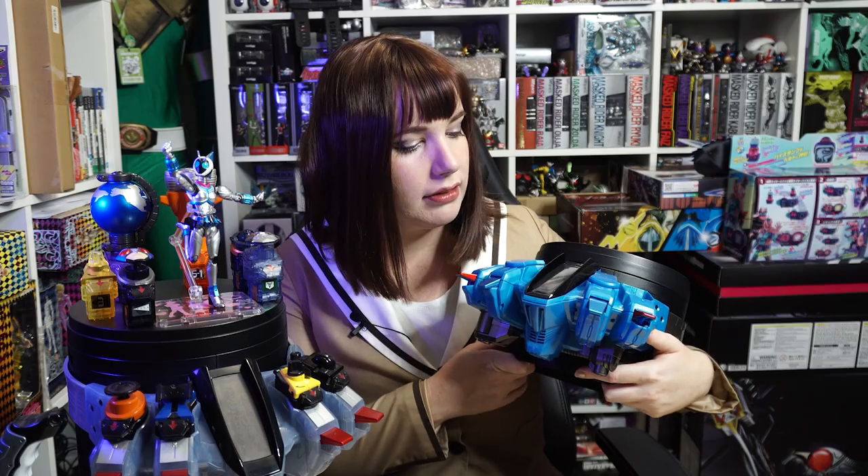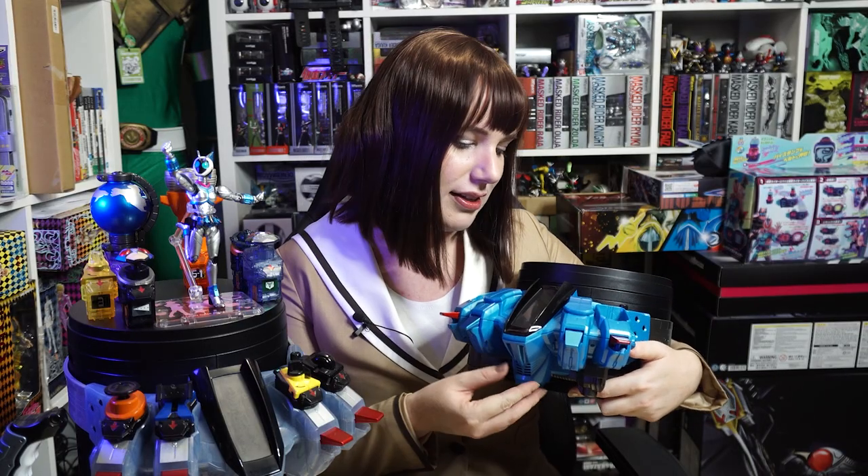Now I'm going to magically put this on my display dizer. Magic. This is the belt, looking pretty cool. It takes exactly three triple A batteries. Now let's turn it on.